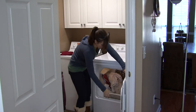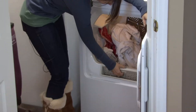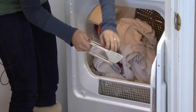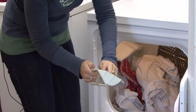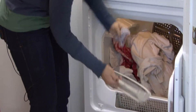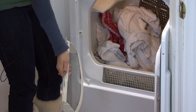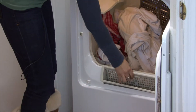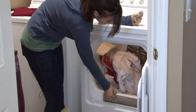Always make sure you pull this lint catcher out and empty that every single time that you do a load of clothes. You may even, if you're washing towels or something, you may need to empty it in the middle of the cycle. Go check on it, empty it, and then let it finish its cycle.